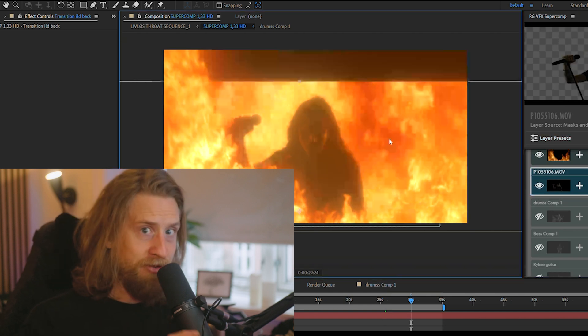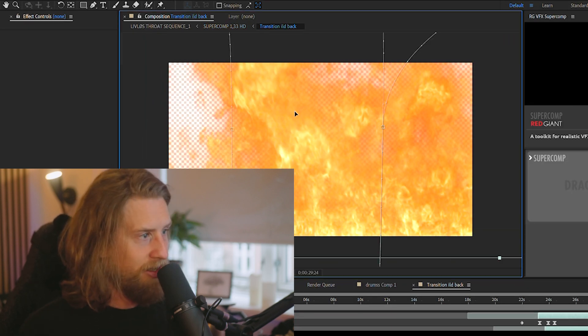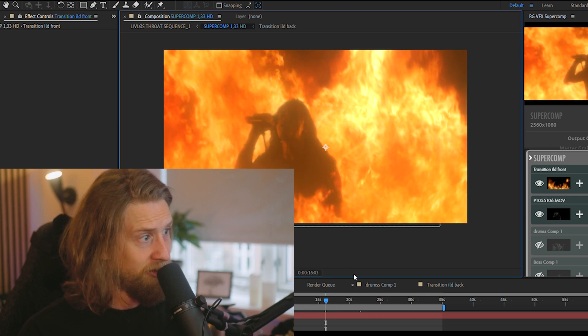So light wraps around the subject — in this case Niklas — and makes it a lot more realistic. And it was just about finding the right size to make it look like he was bathing in a sea of fire. And I think it turned out pretty sick.